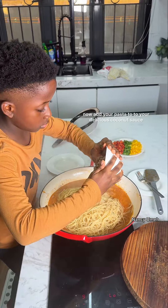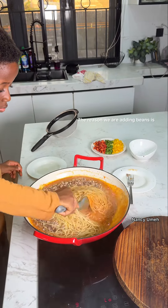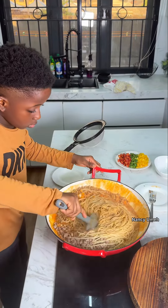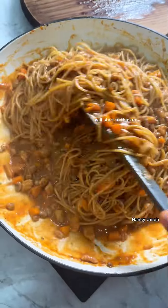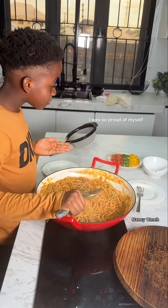Now add your pasta to your delicious coconut sauce. Also add the beans — adding beans makes this recipe more nutritious and more delicious. Stir until everything is combined. As soon as you add your pasta, your sauce will start to thicken. Stir, stir, stir! Don't forget to taste — I was so proud of myself when I tasted this. It tasted so, so good.